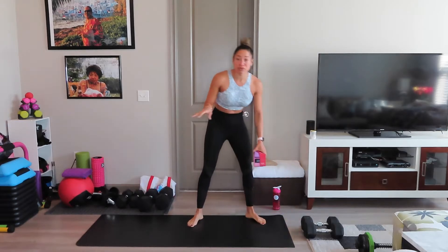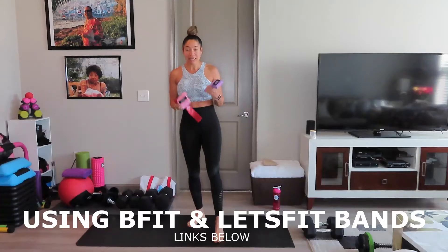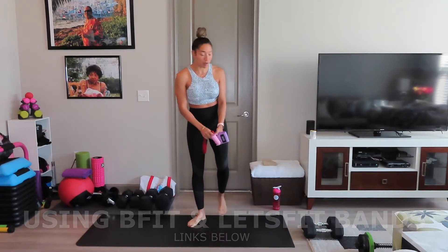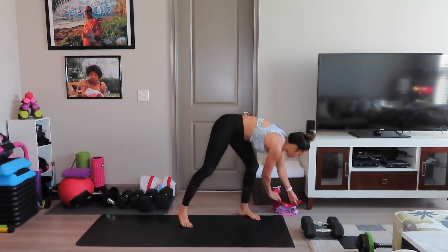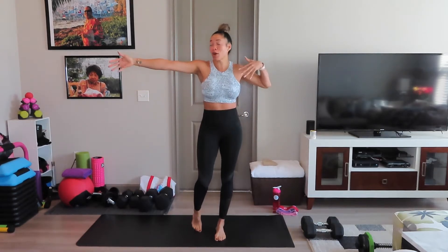If you don't have bands, it's absolutely okay, you don't need them, but I'll be using my B-Fit mini bands along with Let's Fit nylon bands, which are going to go around my knees. So without further ado, make sure you have your water, your towel, ready to sweat attitude, hopefully a post-workout smoothie after, and your smartwatch started.